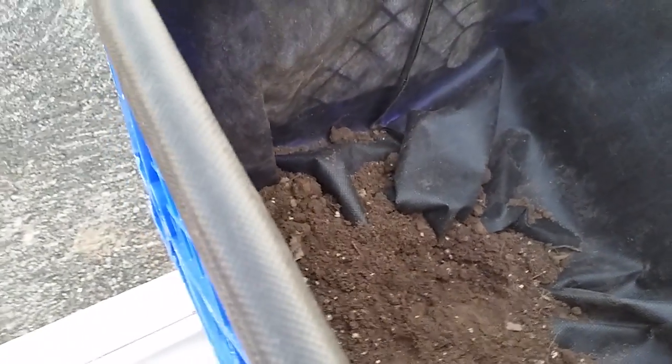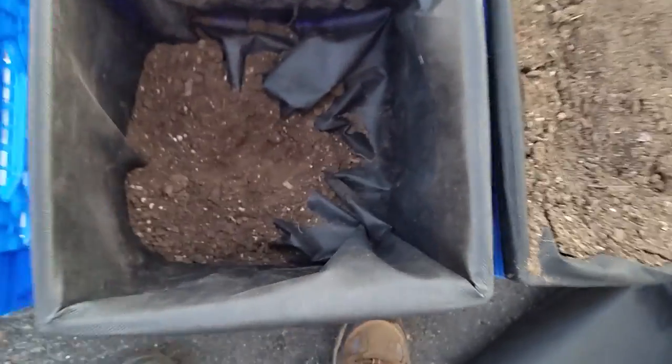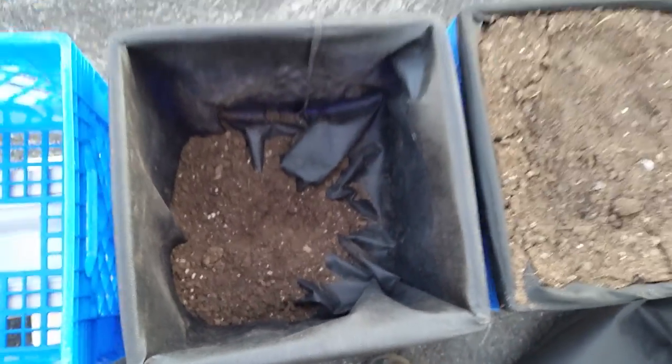I put some dirt down in the hole in the middle so it actually goes down underneath. You can see underneath — the dirt comes through in the bag and will wick the water up, keeping it moist without having to water on a regular basis. It's being watered from the bottom and the plants will get what they need.